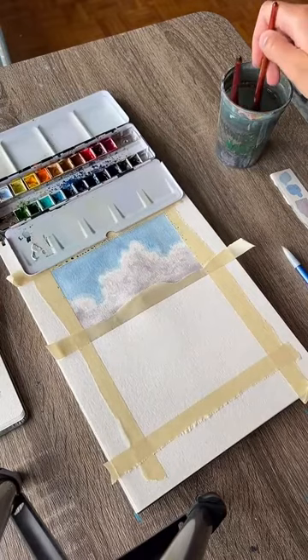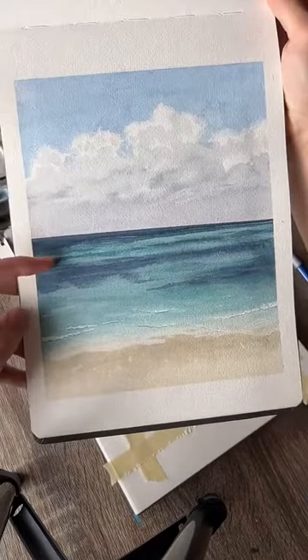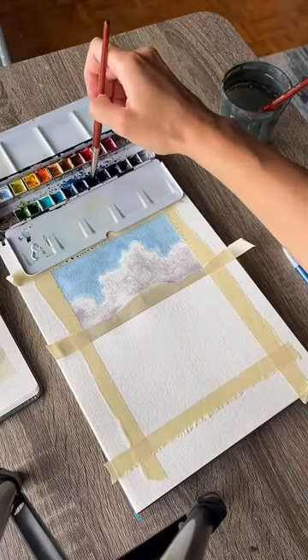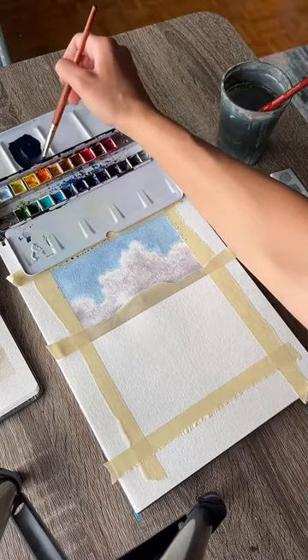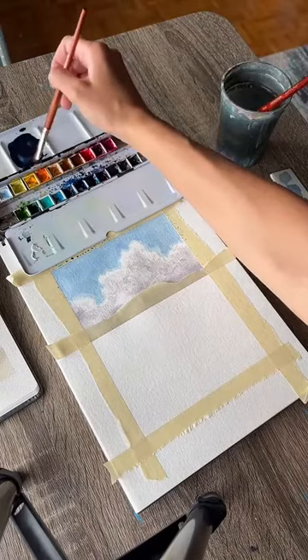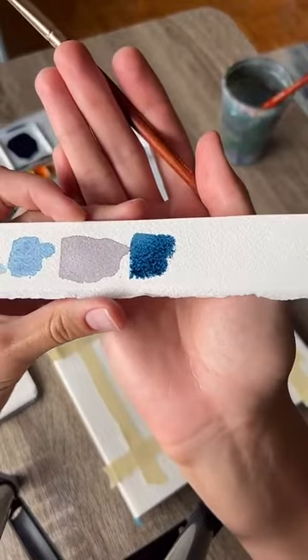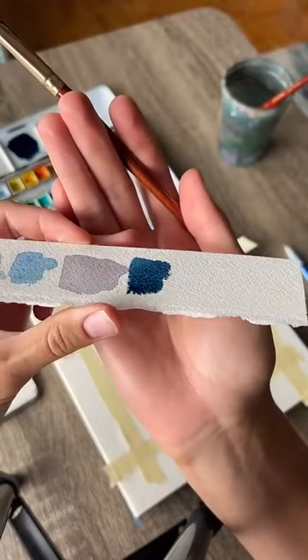We need two colors for the ocean — a dark blue that goes at the horizon for the shadow areas, and a nice light turquoise. For the dark blue, I have an indigo color that I'm going to use — it's one of my favorite colors in the world. If you don't have an indigo, mix together black and blue; we just need a dark blue. There's our nice dark blue swatch — this has been my favorite watercolor color since high school.